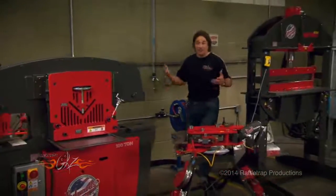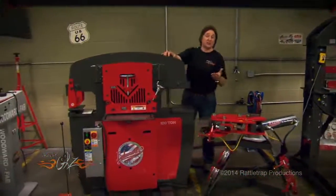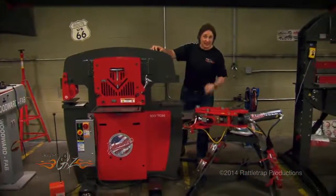But a lot of people will dismiss getting an ironworker because they think they're just too big and too expensive for their shop. And that's just not the case. Take a look.